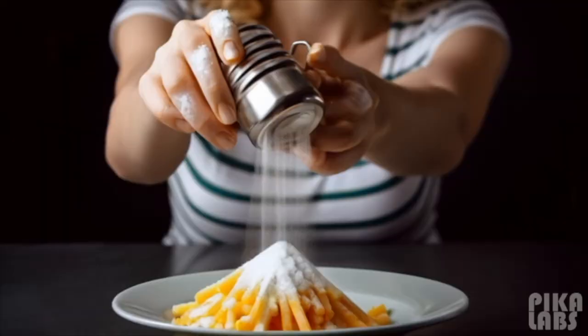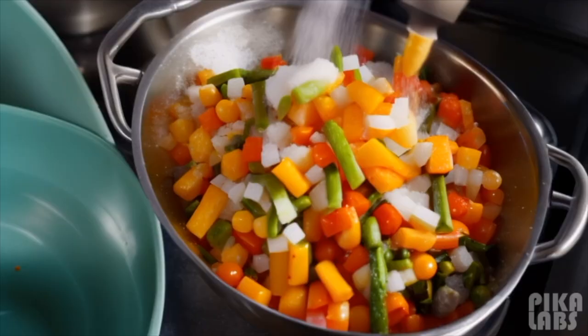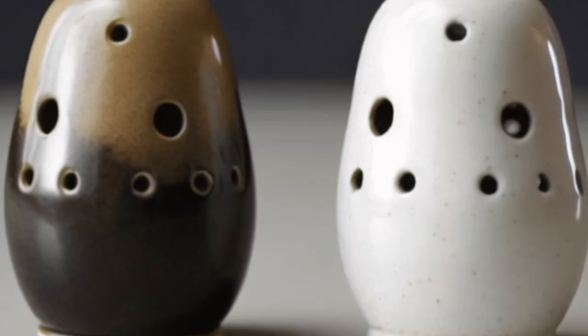Health Consideration. Can fewer holes in a salt shaker reduce how much salt we use? Health consciousness can significantly impact the design and usage of salt and pepper shakers. As awareness grows regarding the health risks of excessive salt consumption — such as high blood pressure and heart disease — many people are making efforts to reduce their sodium intake. This shift has led to the design of salt shakers with fewer holes, especially in health-conscious societies like the US. However, when it comes to controlling salt intake, the size of the holes might have a bigger impact compared to the number of holes.